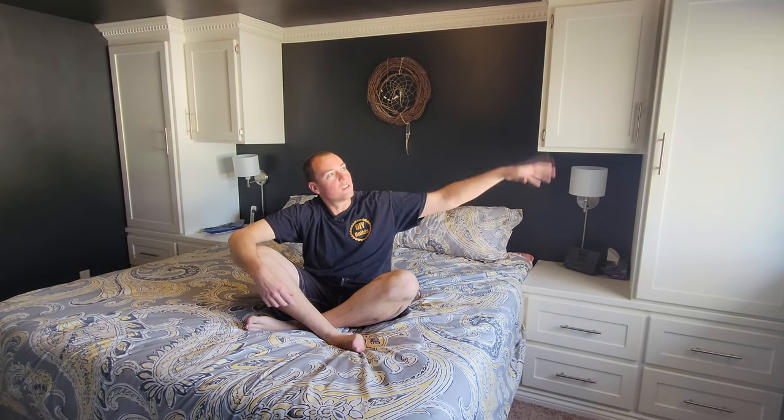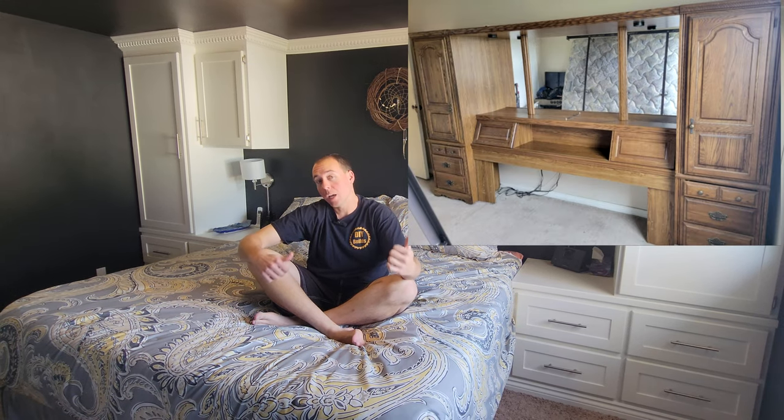Hey guys, here we are in my bedroom. You can see behind me I have the closet built-ins I made a while back. They feature a nightstand on the side, some drawers, and some uprights to hide all my wife's nice dresses. Full disclosure, we are moving houses, we've sold this house, and I cannot bring these with me. In the meantime, I did find a nice ad on Kijiji for some free, kind of similar to these built-ins, headboard wall unit. Basically, the goal is to kind of recreate this as much as I can as a temporary solution. So let's go into the garage and check that out, and I'm going to show you what I want to accomplish.